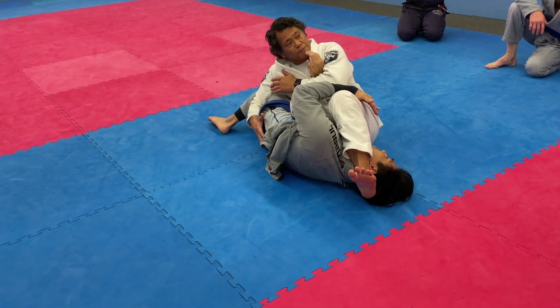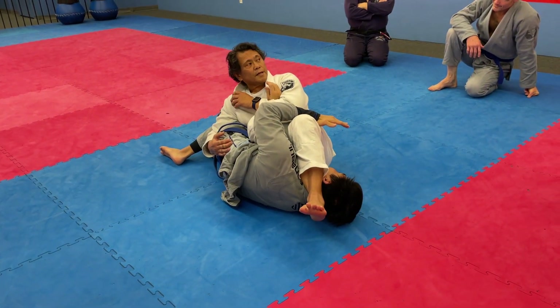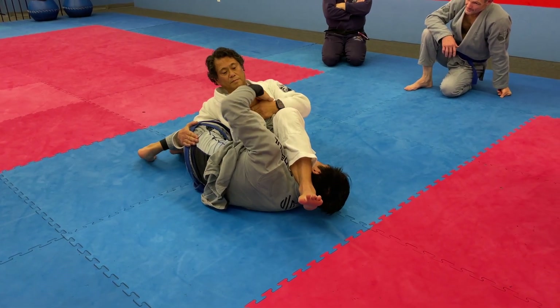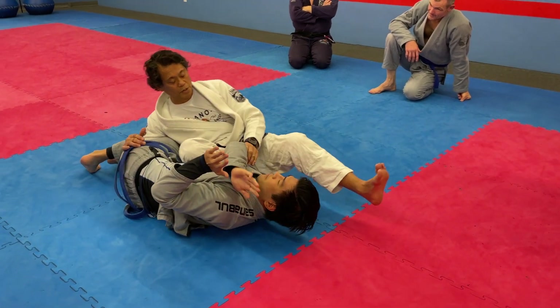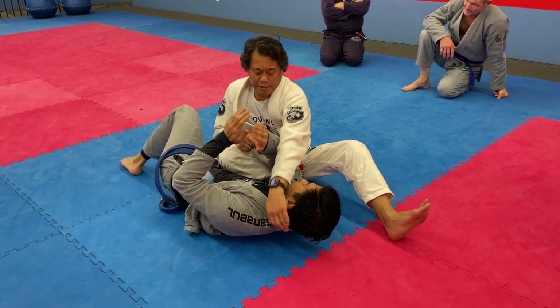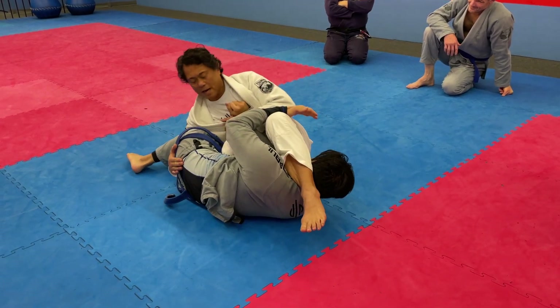If you need to fall, if you must fall — he needs his hip. It's going to be difficult for him to pull his shoulder out or his arm out when my foot is blocking the shoulder. And I'm pulling him in and blocking the hip.